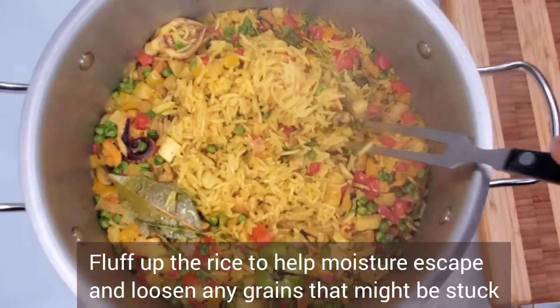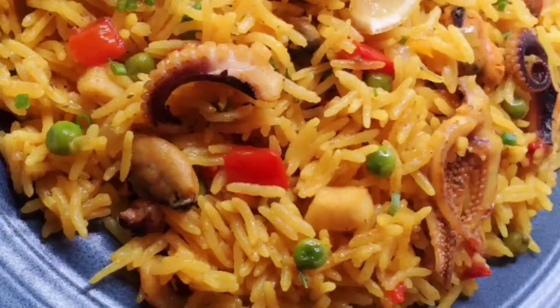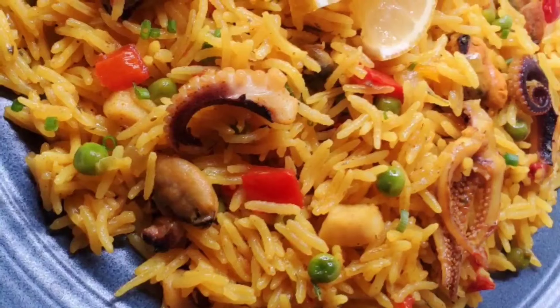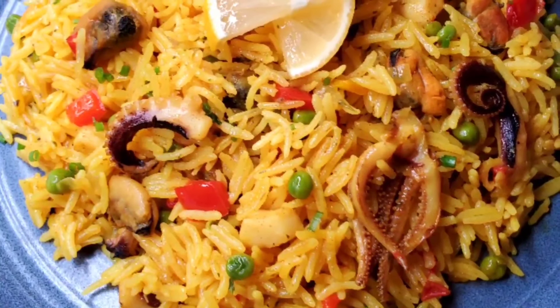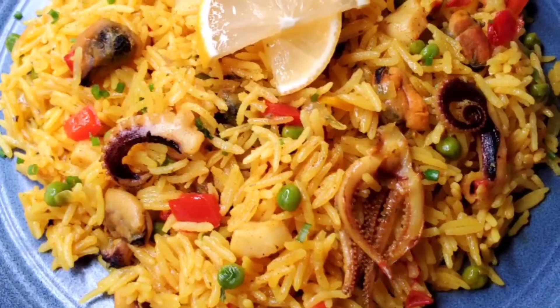It's a good way to feed a lot of people that like seafood at once without spending a lot of money on expensive seafood. You can always use less curry or just use turmeric if you don't want the curry flavor to be strong. This is budget friendly, guys — it is delicious and easy. I know you're gonna love it. Give it a try. Bye!